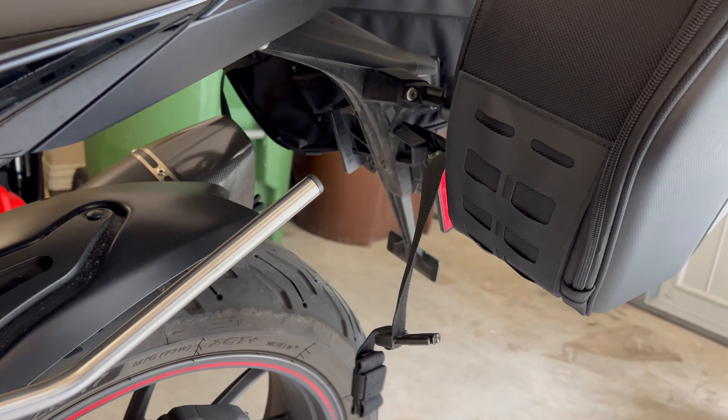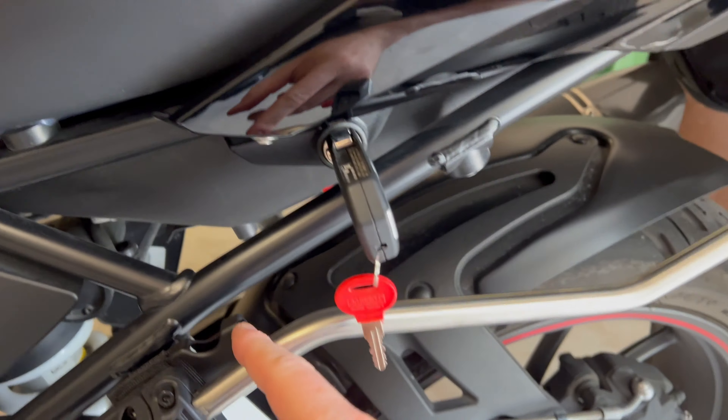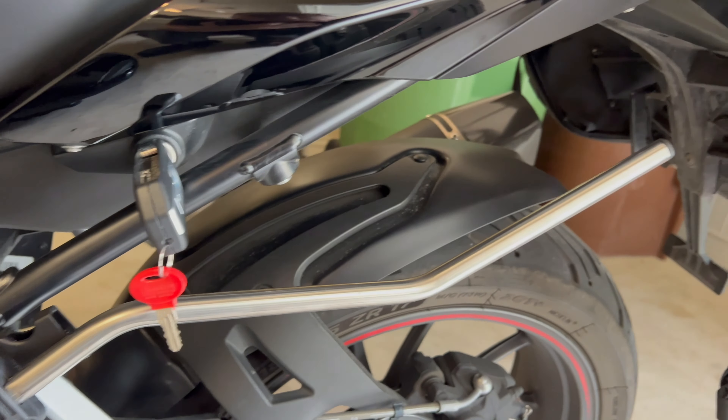Here's the attachment point — this pole here fits into the slot right here and they just slide right on. You just slide on here and then you buckle it, so they're not going to fall off.